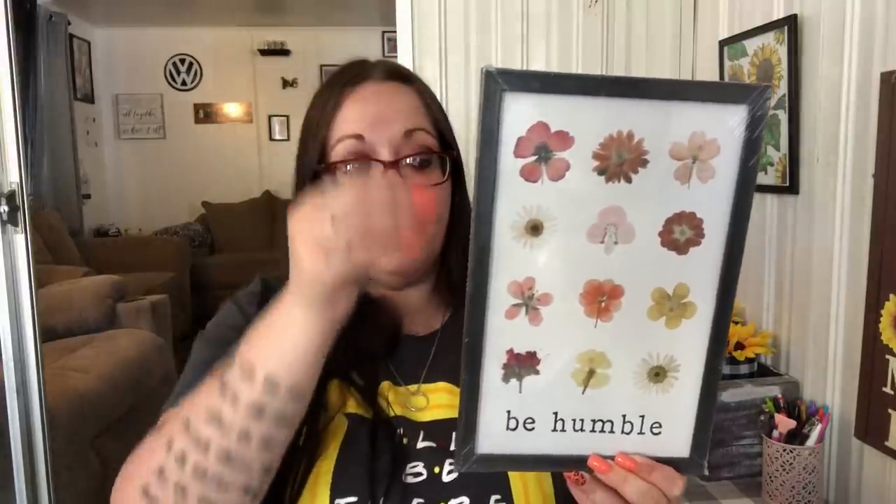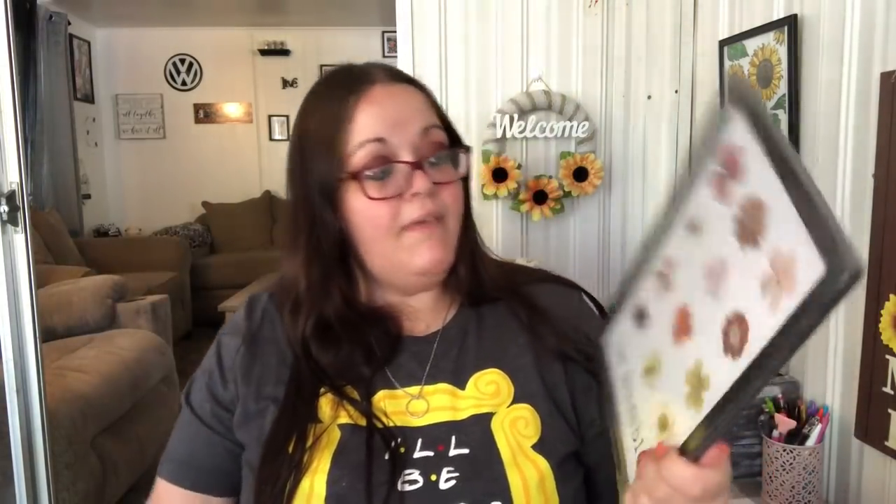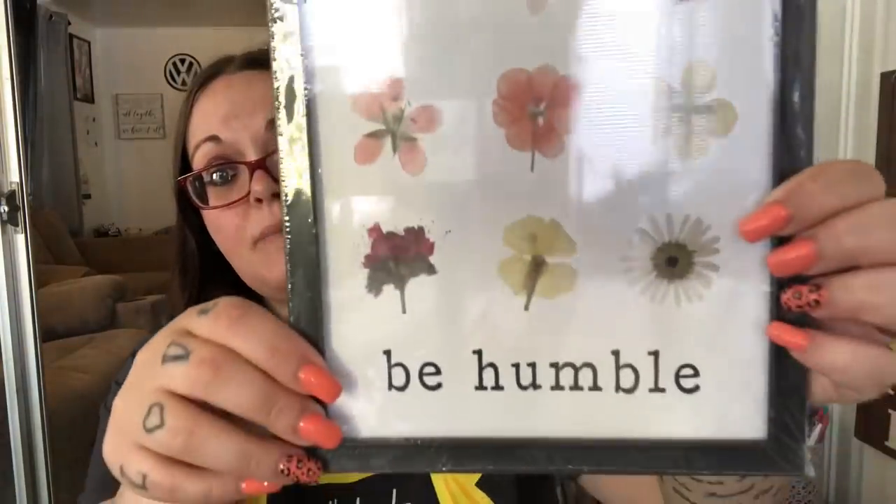I got this frame — I like what it says and love the flowers. I mainly got it for the length, hoping it'll fit one of my diamond paintings, but looking at it now I think it might be too small. If not I can always keep it as is or display it. It has different flowers and just says 'Be Humble' and I love the font.